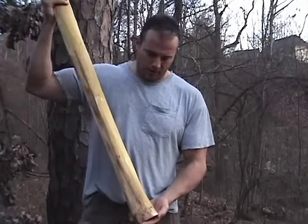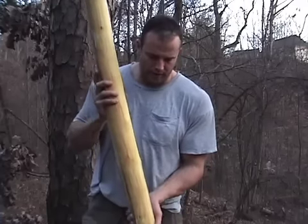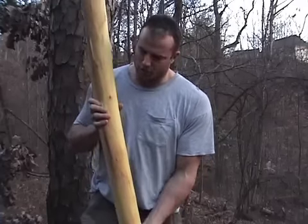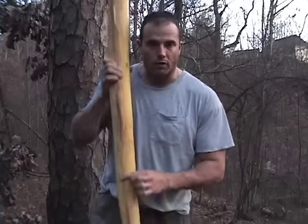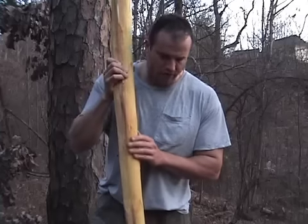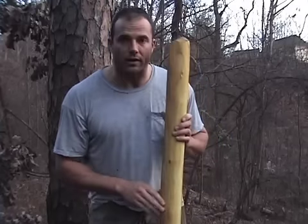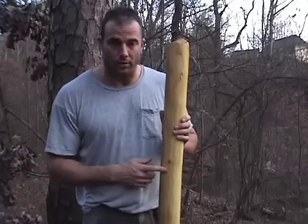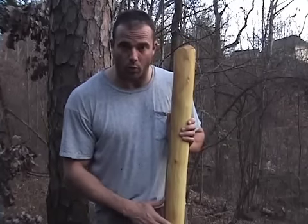All the white sapwood has been removed and the piece of wood is really clean — looks great. That flaw from earlier has been worked out and is no longer present. You can see it's a nice straight piece of wood with no big knots. Our next step is to establish one growth ring on the back of the bow, and this is going to be a very important step.